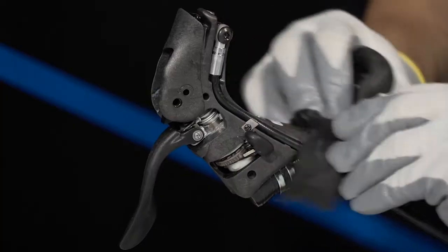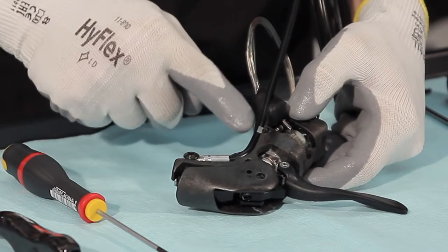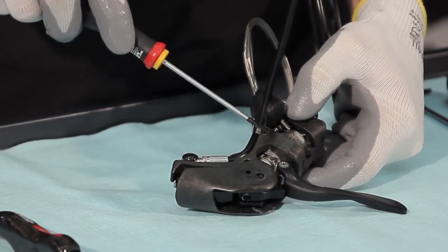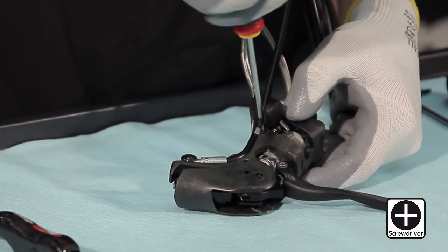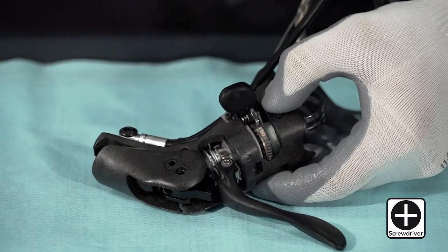In the case of controls for mechanical group sets, identify the plate that holds the hydraulic hose in position, which is not present in EPS group sets. Loosen the screw and pull aside the hose inside the control.